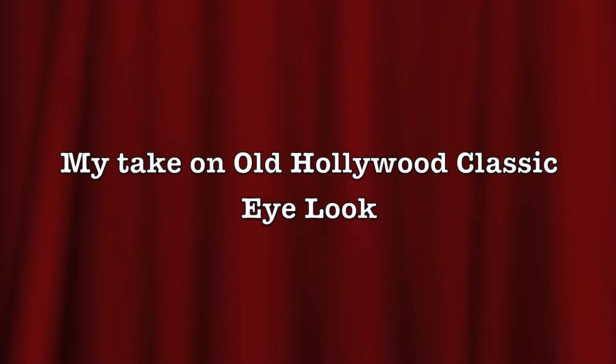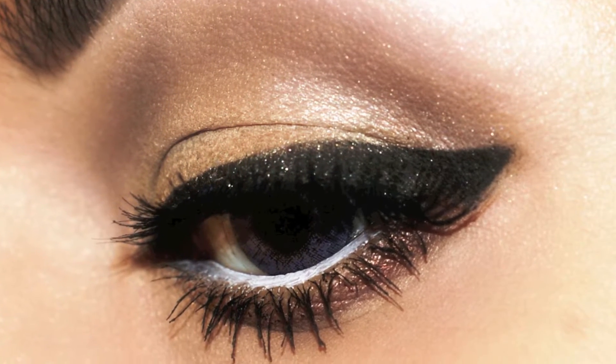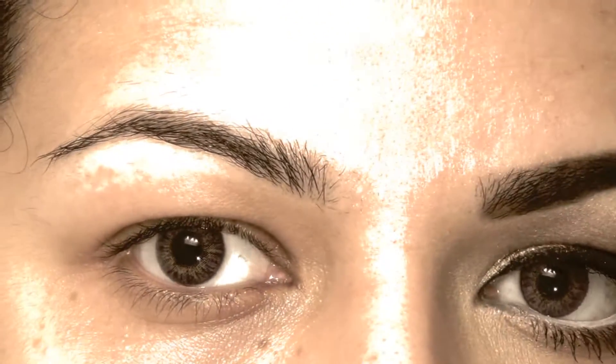Hi everyone, this is my take on an old Hollywood classic eye look. This was inspired by Marilyn Monroe, though this is not a Marilyn Monroe look — I will probably be doing that in the near future. I love this look and I've been wanting to do it for a long time, so finally, here it is.